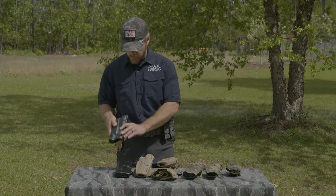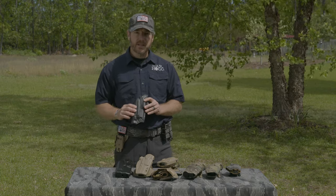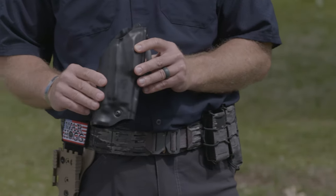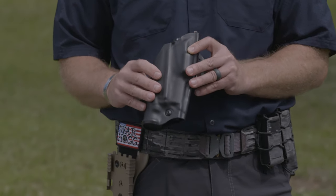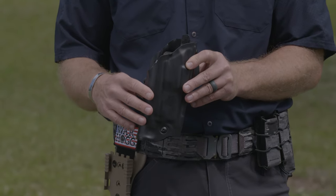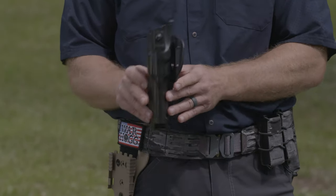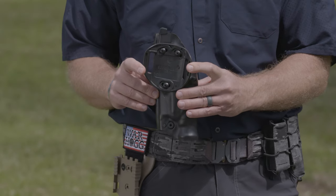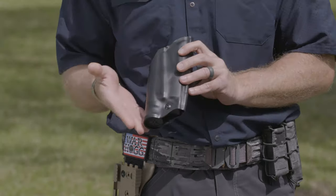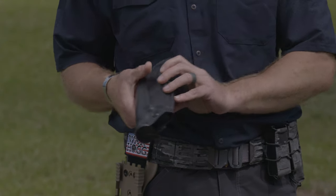This last one has a little bit different finish on it, so depending on maybe a department or something that needs a nicer looking holster to fit their duty gear, Safariland has certainly done that with this setup. Same belt loop system on the back, ALS locking on the top, and it's set up for a light if you need it.